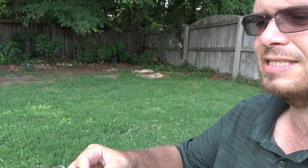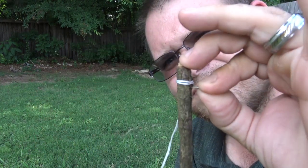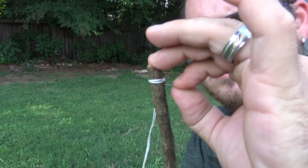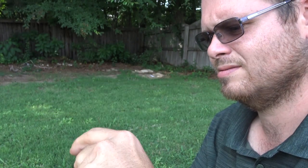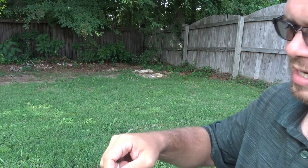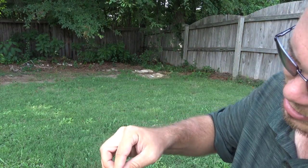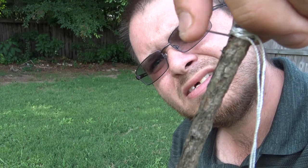Welcome back. So we have our second hook — this is going to be fly number two. This right here is the first one, more of a grub; now we're going to do more of a nymph. Both fly types work really well in my experience. So right here we have our stick; this time we're going to take the hook end and put it in there. It's nice and stable and we're going to do the same thing again — pull, tighten, wrap it, and then tie it off to help secure it and keep it nice and tight.